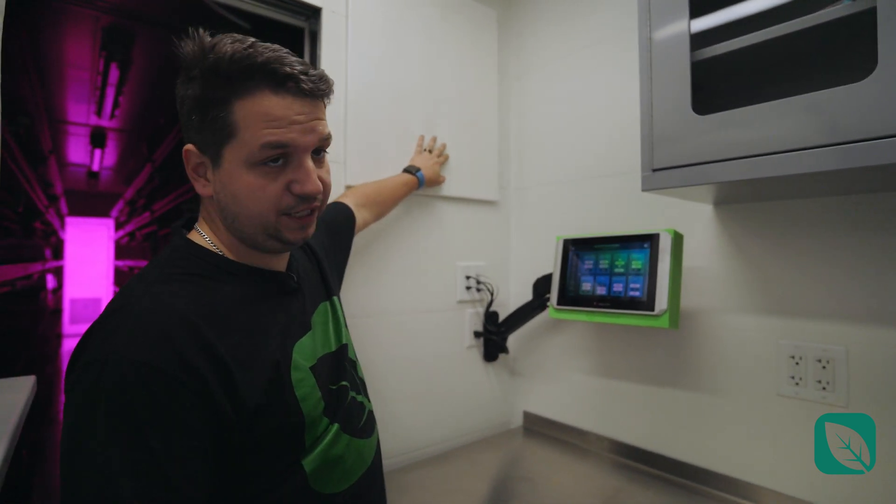On the side here you also see the control panel, which is where all the security alarms and access control is.